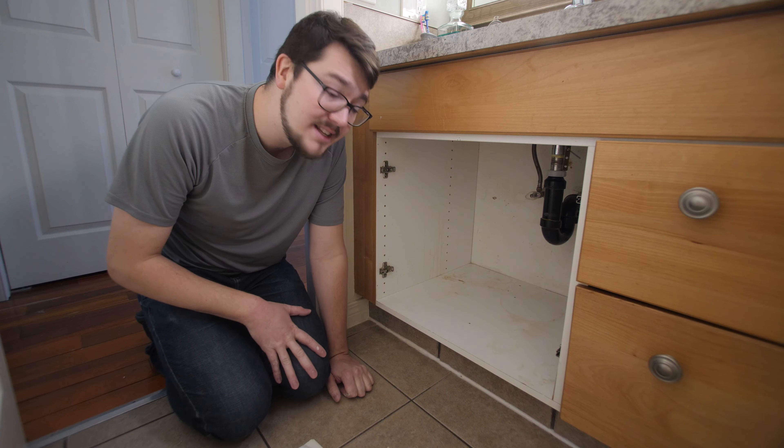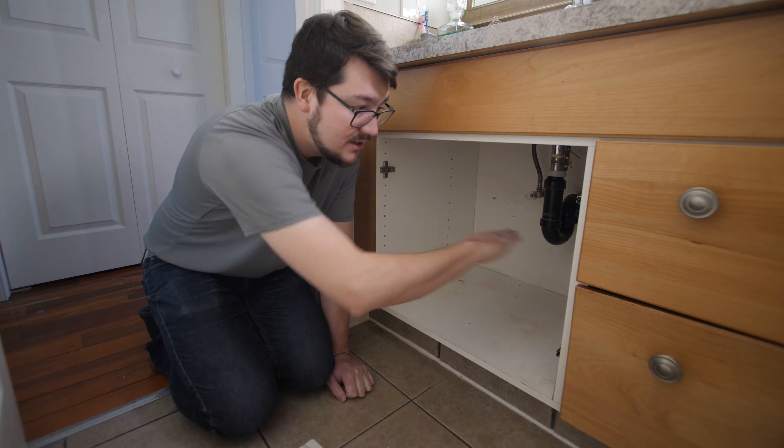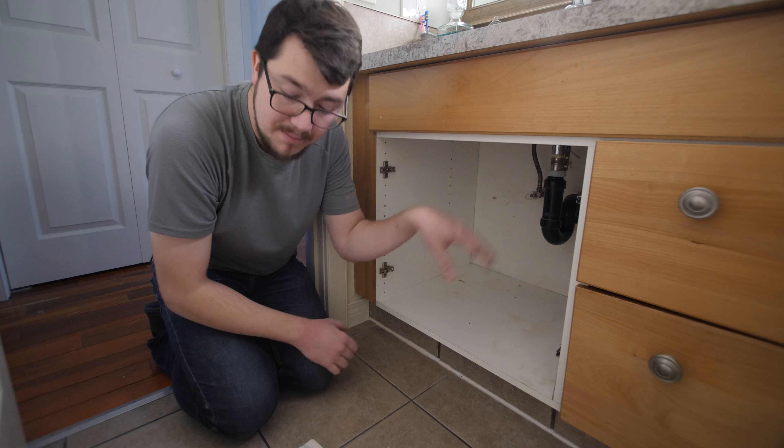Hey, my name's Levi. I'm a longtime musician and a part-time DIYer and today I'm building a custom shelf for under my bathroom sink. This is the space we are looking at — building a shelf across the middle, and I've got to account for my plumbing.